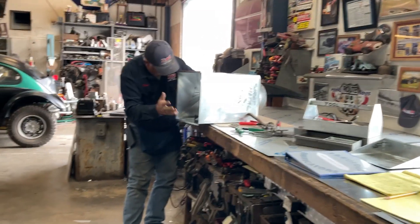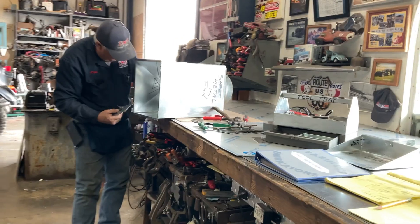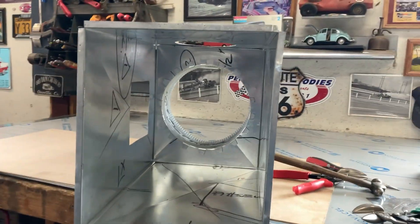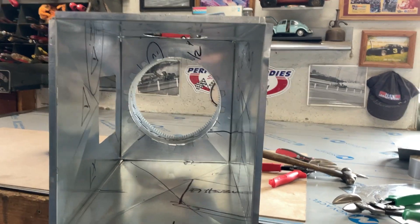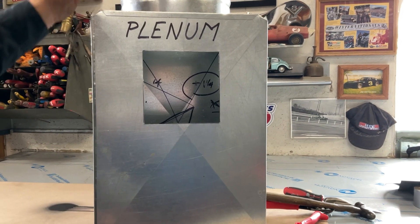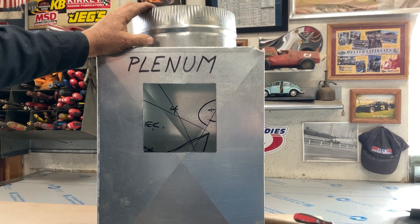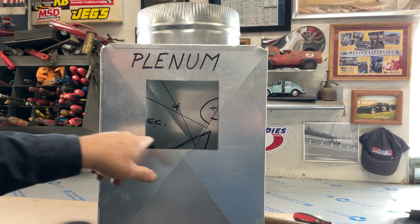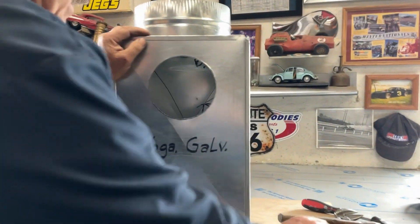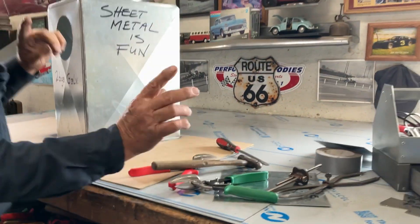I just wanted to show you this real quickly, because I remember the first time I saw somebody cut a square hole in sheet metal — I was like, that's one of the coolest things ever. So there you go: square hole, round hole, reds and greens.